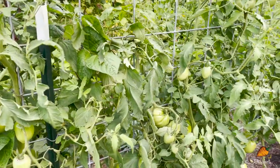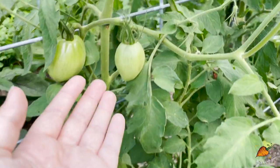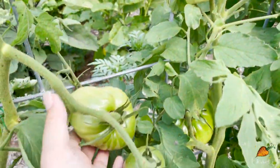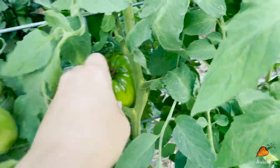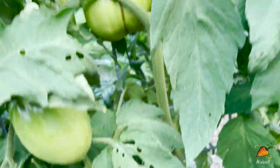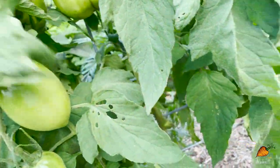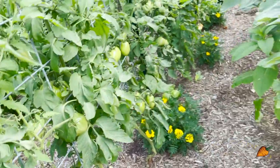These tomatoes right in front of me are Amish paste tomatoes. This is a very typical shape for them, and a lot of them are chunkier because they have fused together. This one is absolutely massive — it doesn't even look like a paste tomato anymore. Something like this is about what you expect from an Amish paste tomato, and these are just looking absolutely lovely.